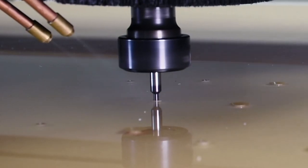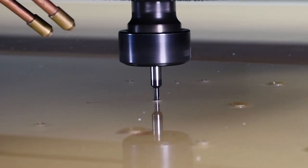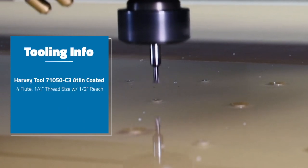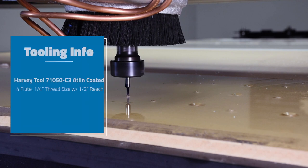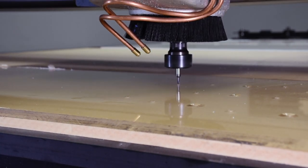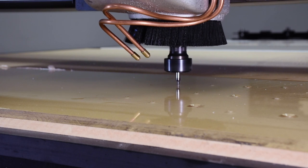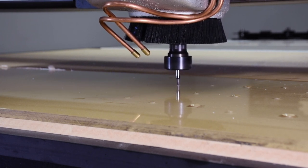Thread milling is accomplished by using a special style router bit that creates threads in the material by the machine moving the bit in an XYZ spiral thread pitch motion, which is really neat because any of our spindles can offer and accomplish this process. Julio, could you talk about what software you used to create the thread milling and what some of your experience is with it in acrylic?